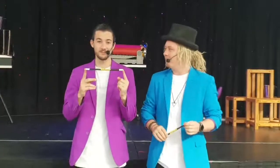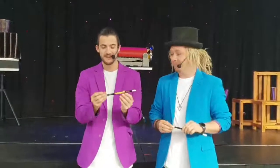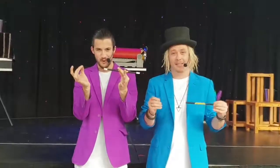Now the secret to this magic wand trick actually lies inside the wand itself. If you have a look at one of the ends, you can actually pull that cap just like that, and you can see an elastic running straight through the wand.